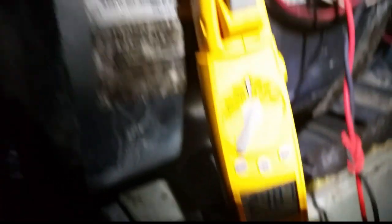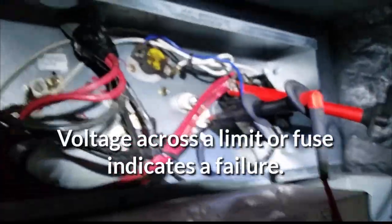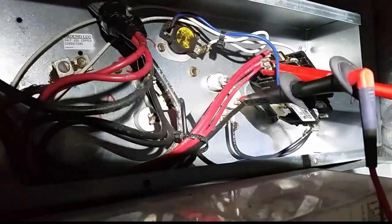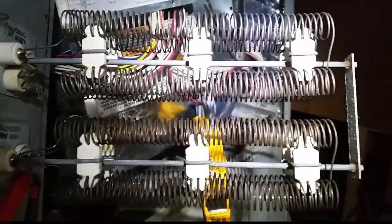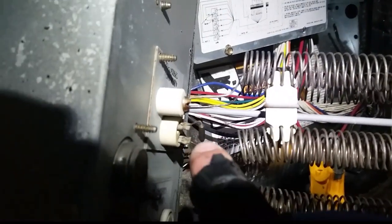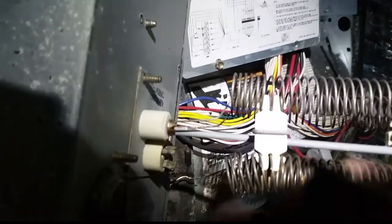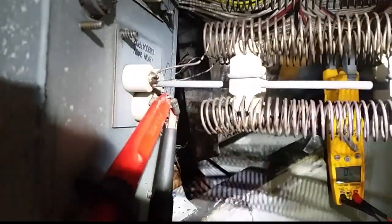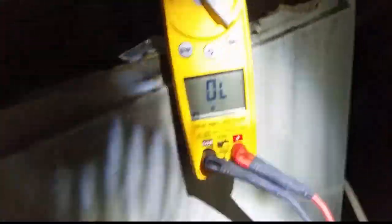We've gone to two points along the heat strip circuit, and we do have 240 volts in between those two points, which means there's a break in the heat strip circuit somewhere. So we're going to take the kit out and take a look at it, because we have neither side of the heat strip working. We can see if one of the one-time limits is busted. I put my ohm meter on either side of both limits, and we have open line — so they're both open.